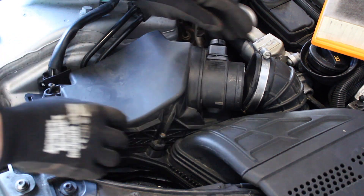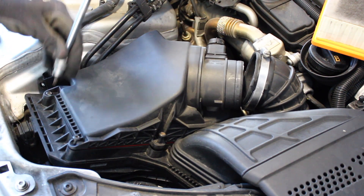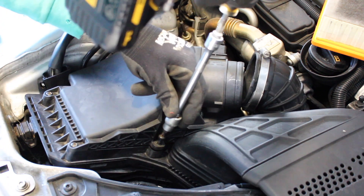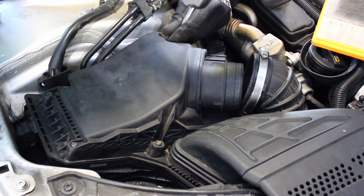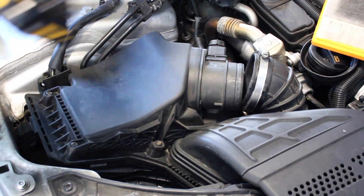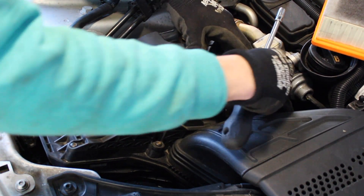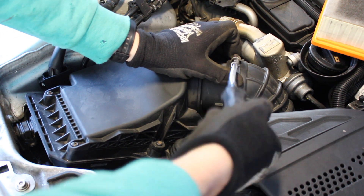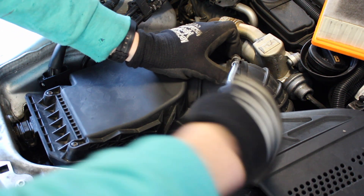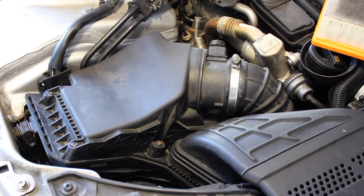Pop the sensor back on, then put the intake pipe back on and tighten down the hose clamp. And we are finished that job.